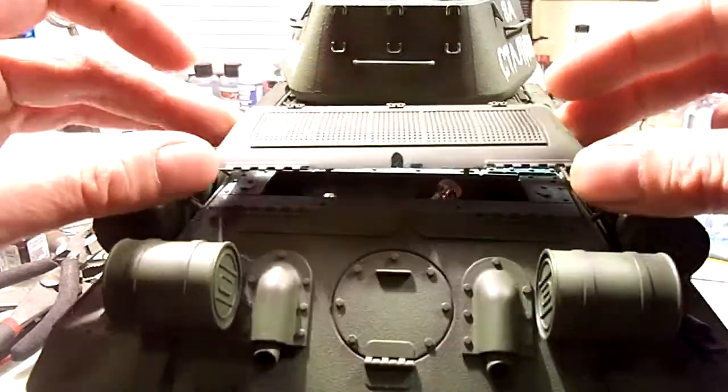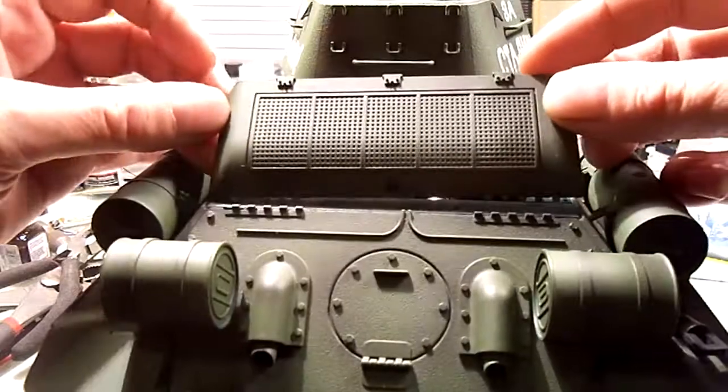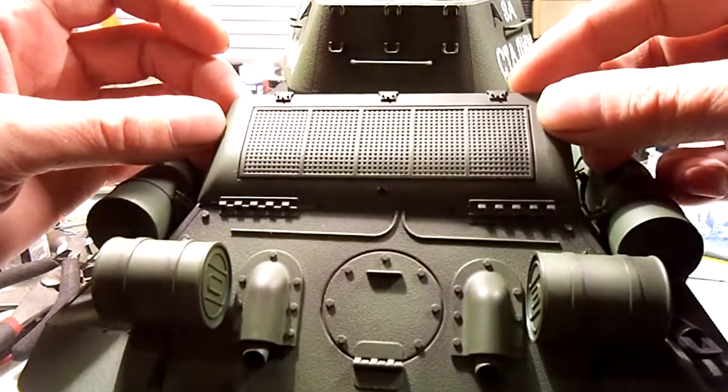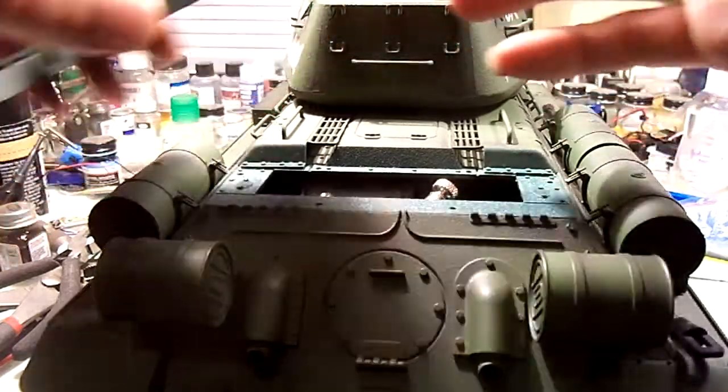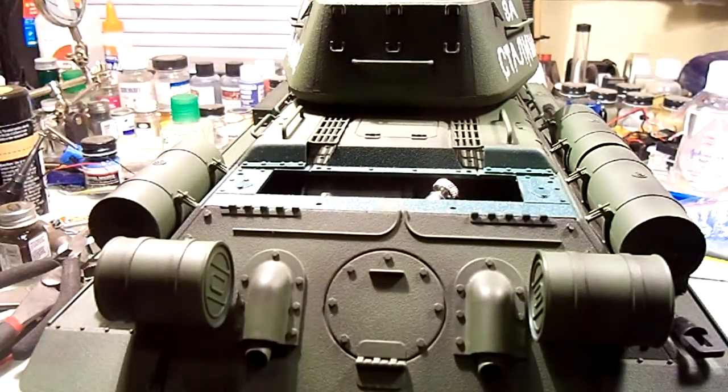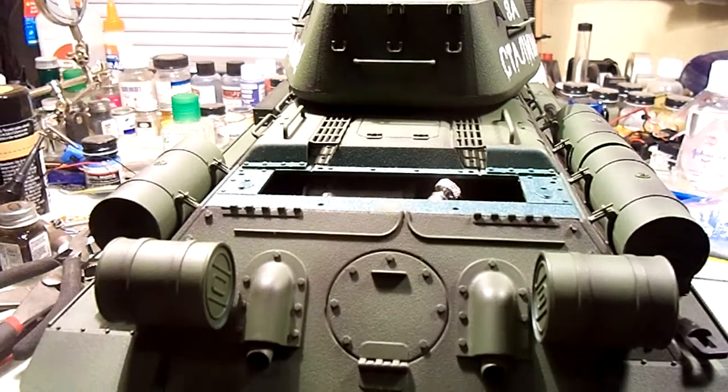That's all it does — it just sticks in there. It's actually a really good fit; the hinges fit really well. You have to be kind of careful because it'd probably be easy to mess this up, but so far I've been doing it with no problems. And what that has allowed me to do is...